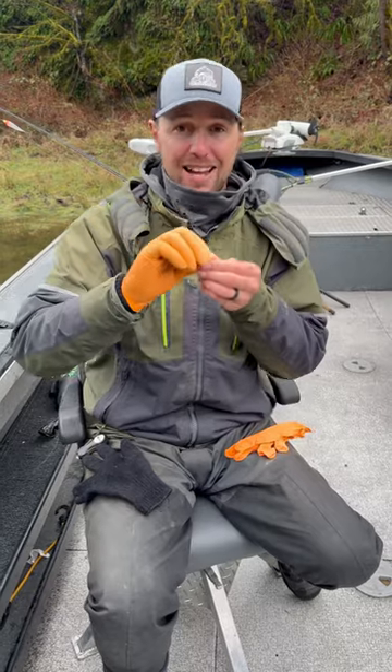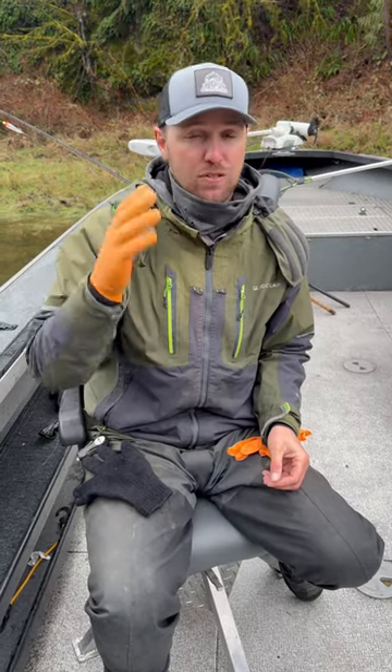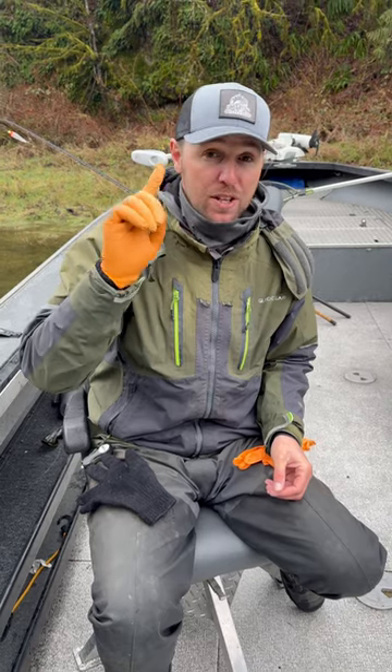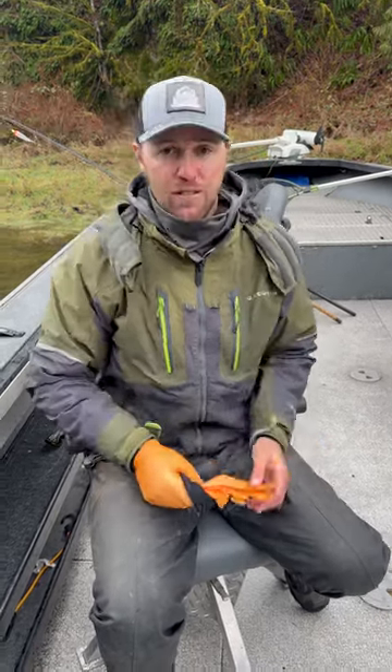Not to mention it's waterproof and I can tie knots. I've used a lot of gloves over the years and these are absolutely one of the best and one of the cheapest ways you could go. Hope you guys enjoy your winter steelhead fishing.